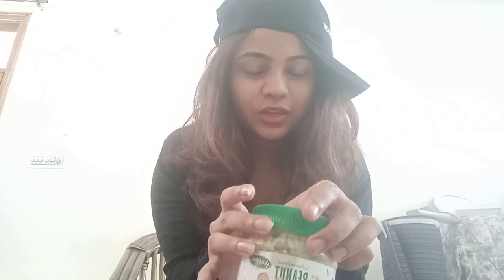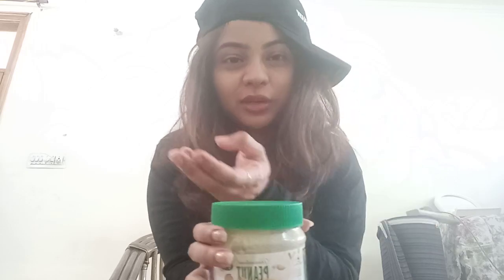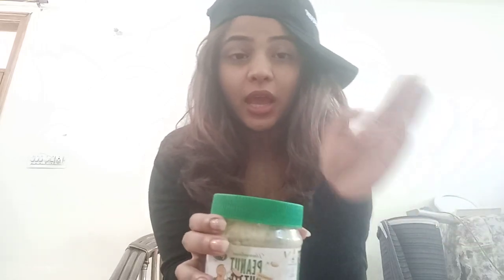Moving on, today the product I'm reviewing is this — it's a peanut butter. You know, in the market there are already a lot of peanut butters and they will make so many different punchlines or get brand ambassadors and all those things, but trust me at the end of the day a peanut butter is a peanut butter.